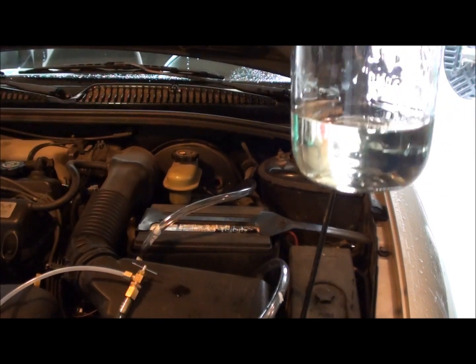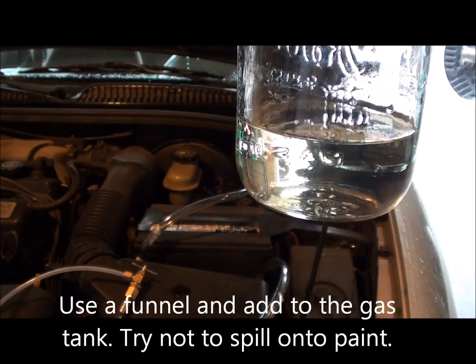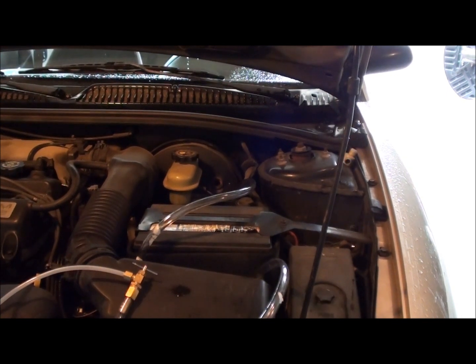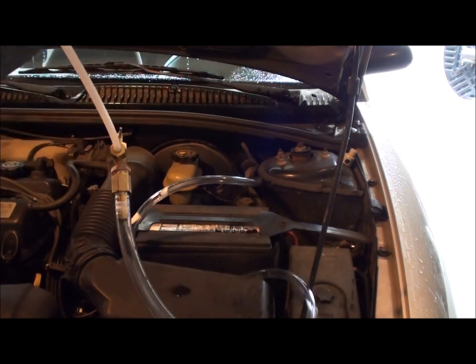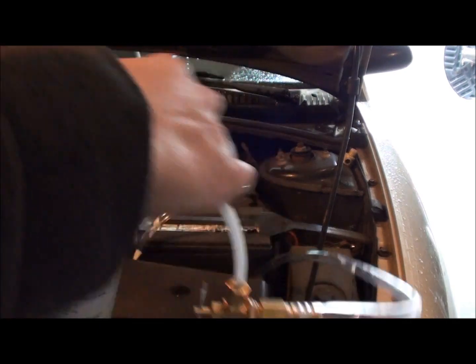I've got a standard mason jar filled with about a third of the cleaner. Just put it in where you add the gas. Putting it in the gas will clean the fuel injectors and fuel lines. I've punched a hole in the cap and I'm going to stick this siphon piece in there.